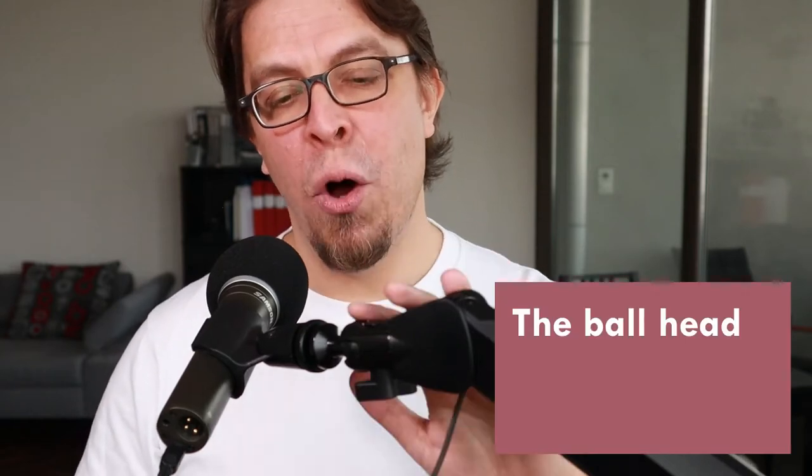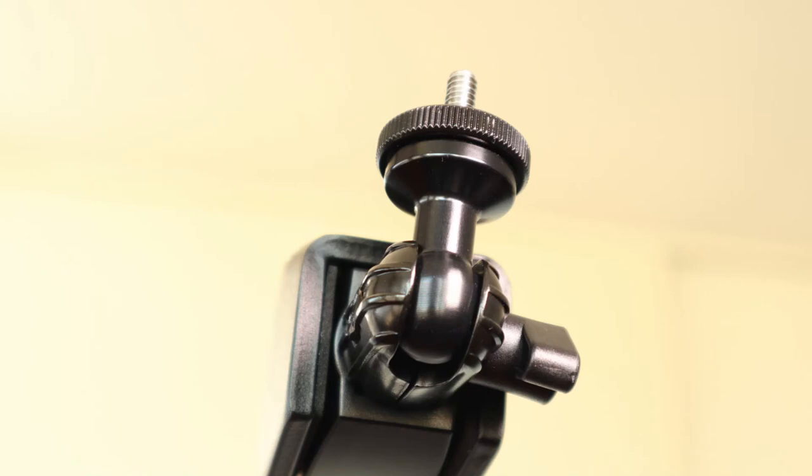The mic arm comes with this ball head at the end, which allows you in theory to adjust the microphone to whichever angle you want. Let me demonstrate — I'm going to start by loosening up the lever at the bottom.